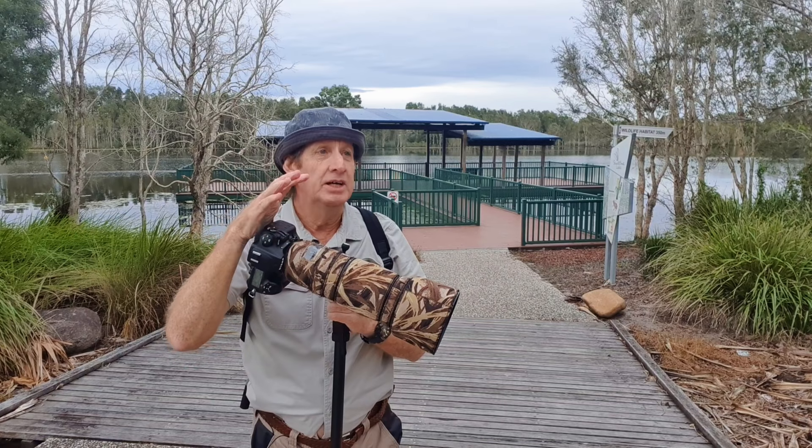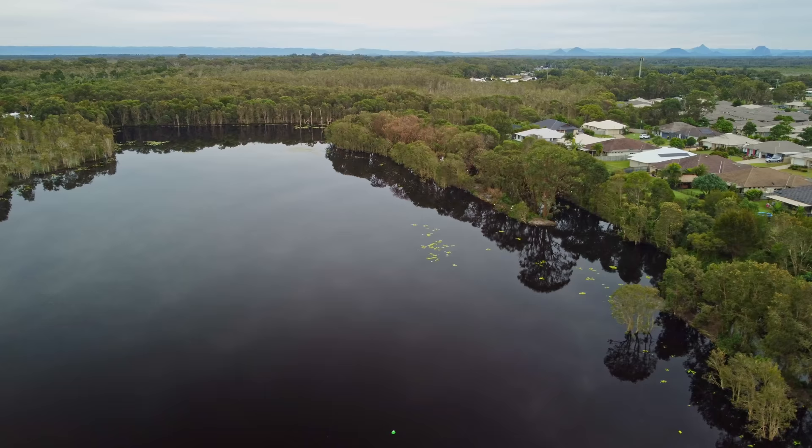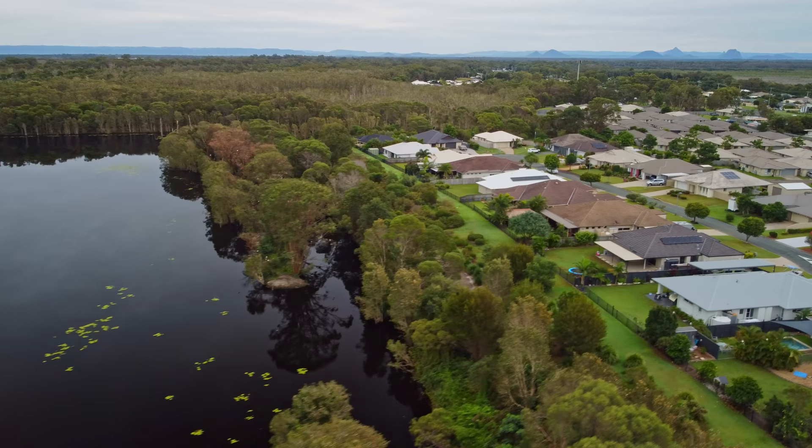Good morning, welcome back to my channel. This morning I'm at Sandstone Lake, nearly nine o'clock in the morning, very overcast. We're lucky we had two days of sunshine — today is very overcast, tomorrow it's supposed to be very windy, so I decided to come out here today. I flew the drone up and got some cool aerial video.